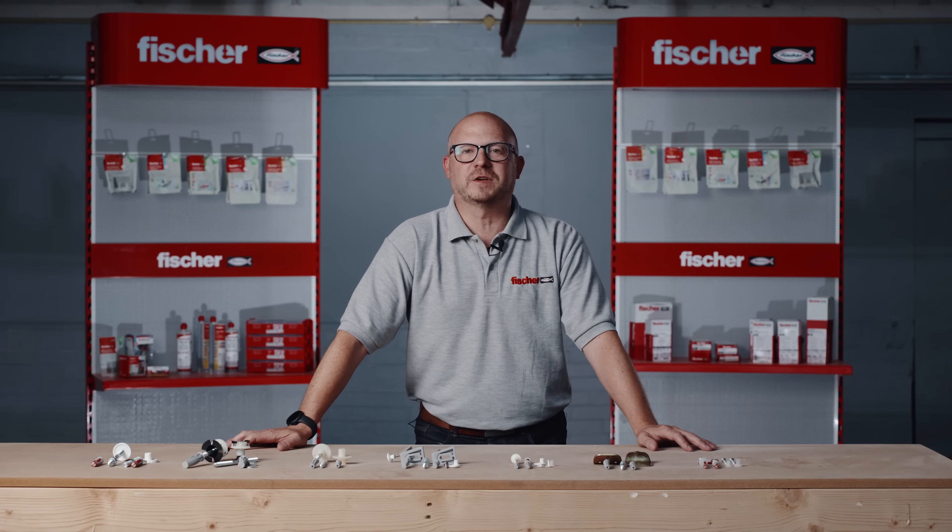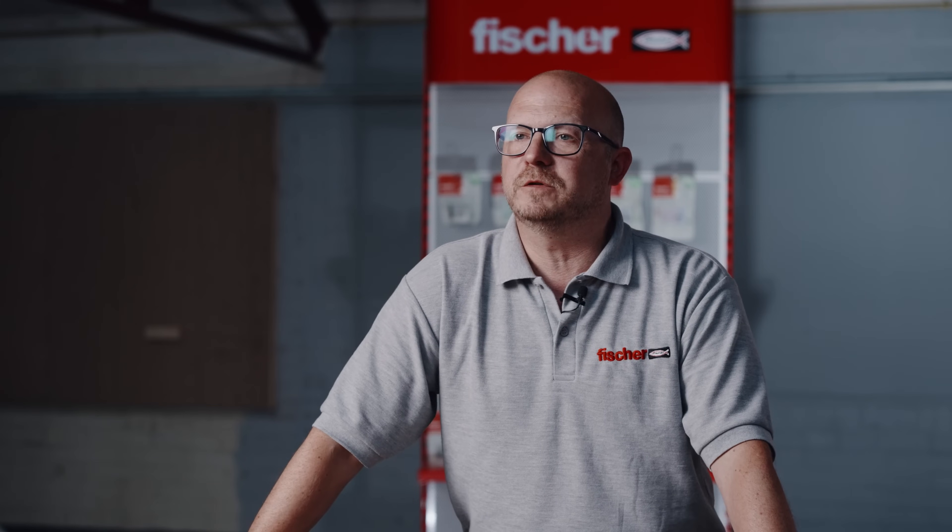Welcome to the Fisher Toolbox Talk on sanitary fixings. My name is Simon Phipps, a Key Account Manager here at Fisher, and today I will be talking you through several fixing products from our sanitary range.